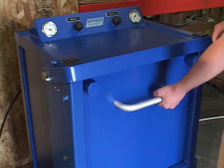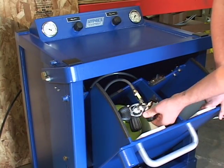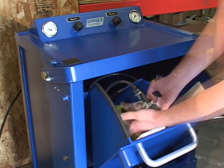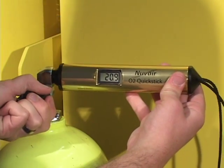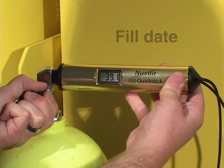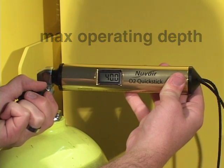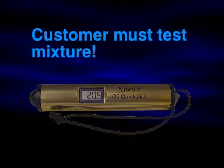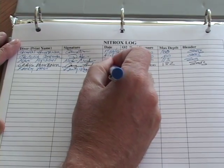Once the cylinder is full, close the cylinder valve, vent the bleed valve, and remove the cylinder from the fill station. Test the mixture in the cylinder with an independent analyzer. Be sure to record the fill date, the percentage of oxygen, and the maximum operating depth. Have the customer test the mixture in the cylinder when they pick up the tank. Make sure they sign the logbook indicating their acceptance of the fill.